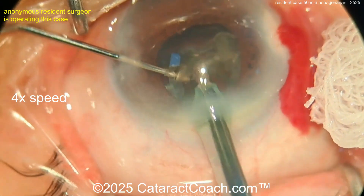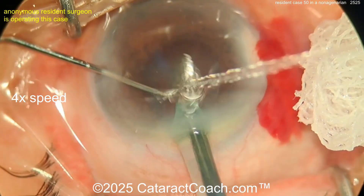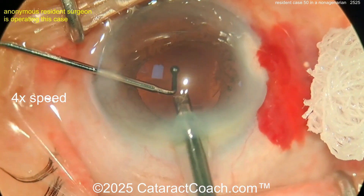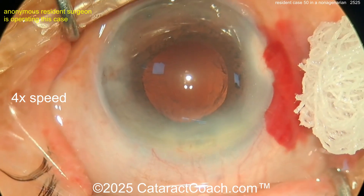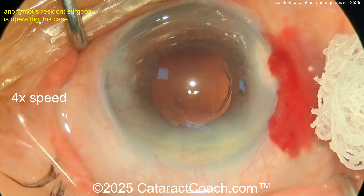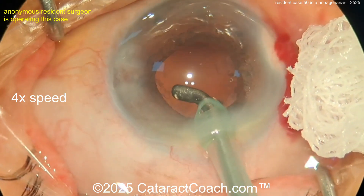Let's aspirate these pieces down — be careful of the capsule coming up. Nice and easy, doing a good job. Remember it's a 30-minute surgery. There's the epinuclear shell coming out nice and easy — beautiful. Let's get that cortex cleaned up. There are lots of little things we can improve on here.